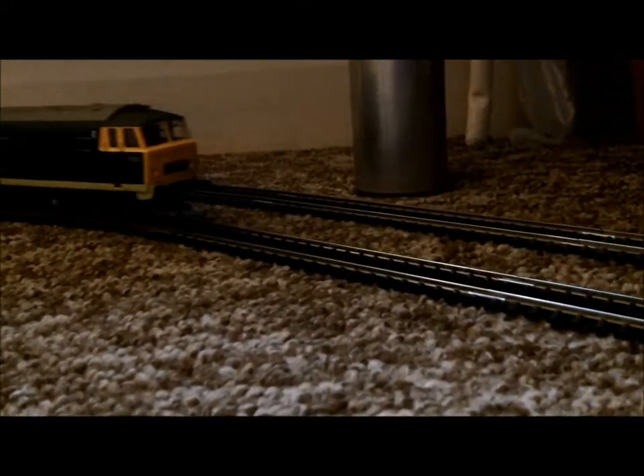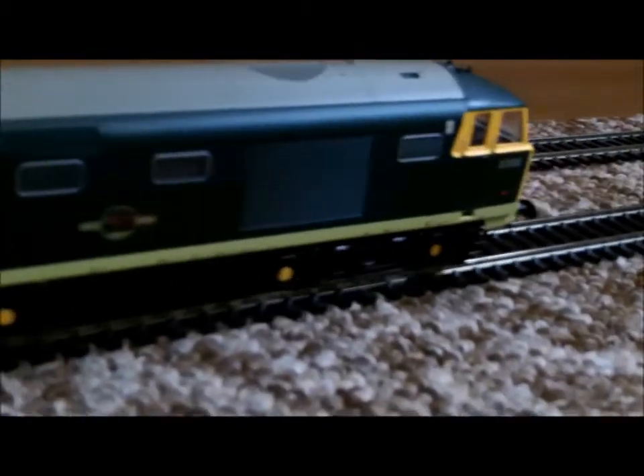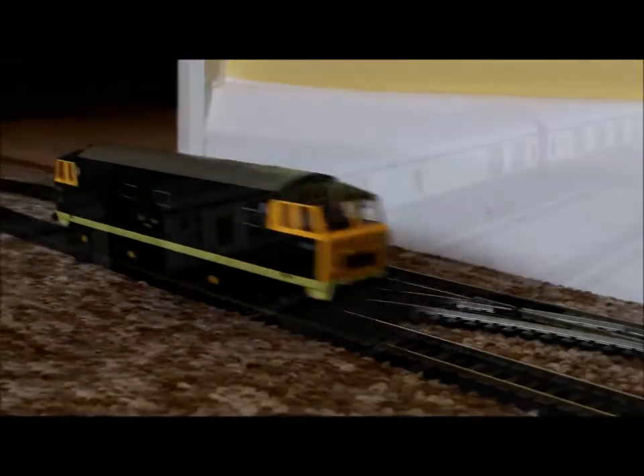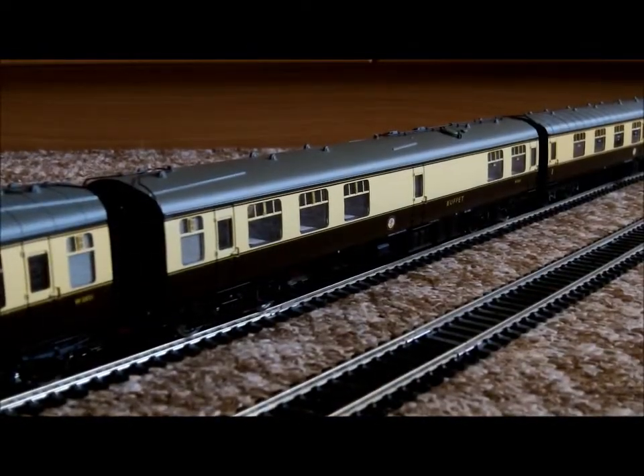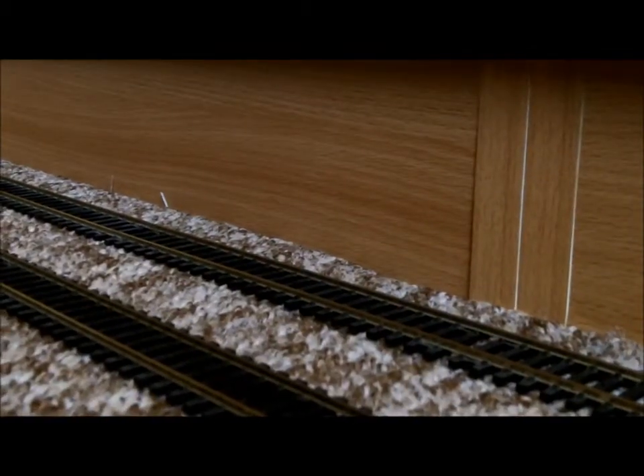She's been running in for about 15-20 minutes now. Let's have a look at her low speed running - it might get better as she runs in more. Pretty realistic. And here she's running the other way - very very impressed indeed. That's the Heljan High Mech D7000, BR green with yellow ends. Thank you all for watching.